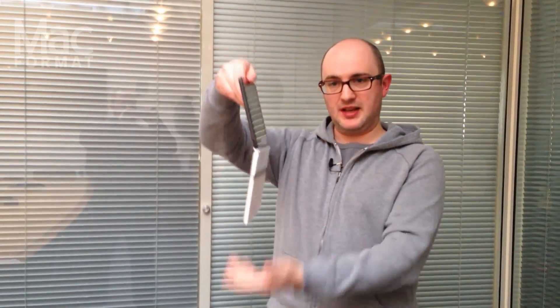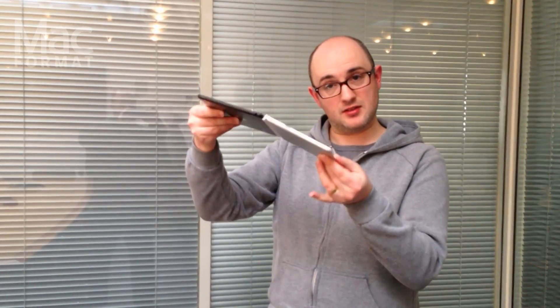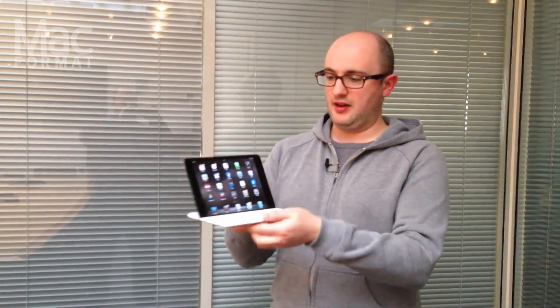It works on the same basic idea. Take your iPad, it attaches magnetically using the same system of magnets that the Smart Cover uses. And that's it. You have a little laptop to take with you, so you've got all your iPad but with a good keyboard attached to it. And unclip it, drop it in there, and you're good to go.